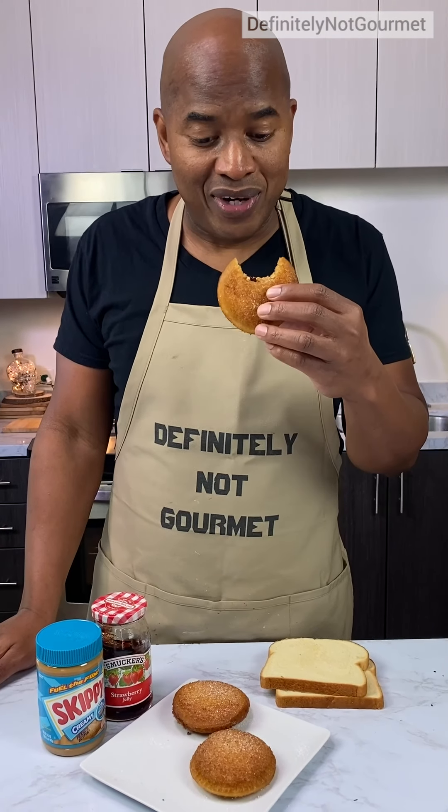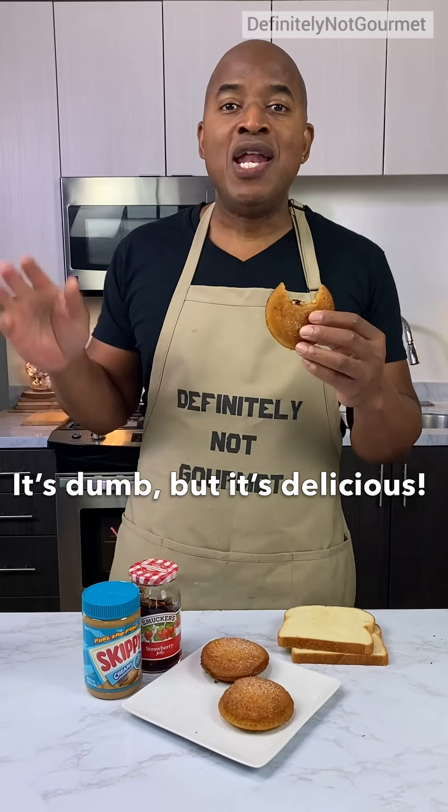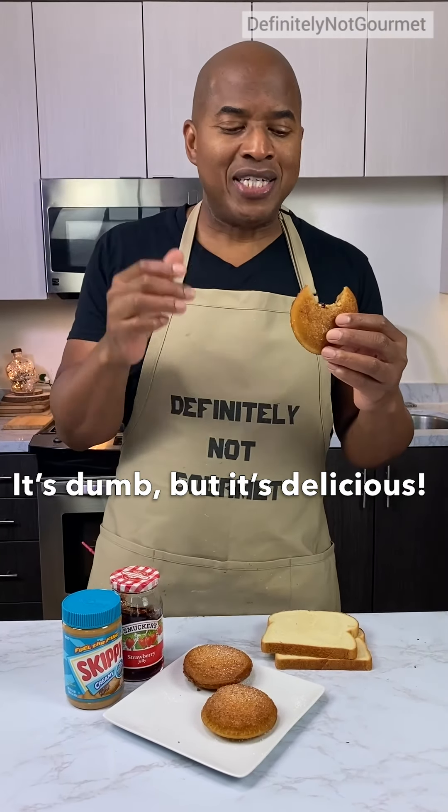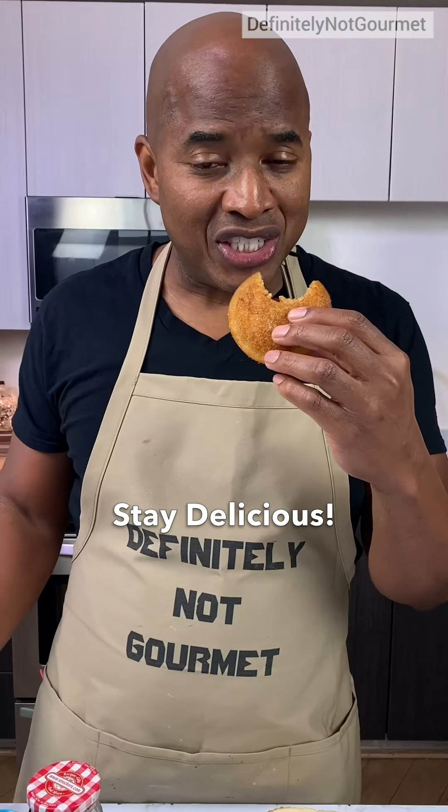It's fatty, but it's fun. Fatty but fun. Anyway guys, it's dumb but it's delicious. Definitely not gourmet. Stay delicious, friends.